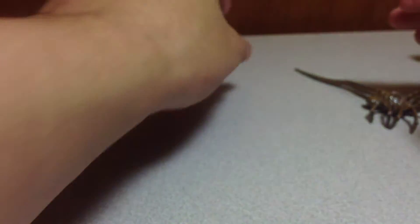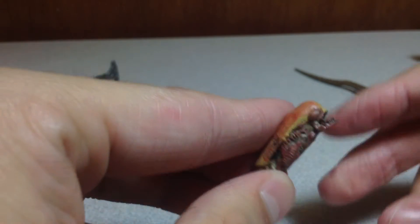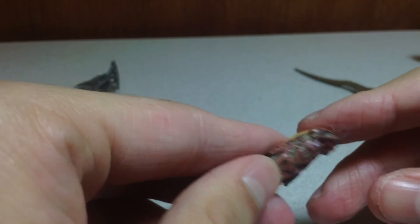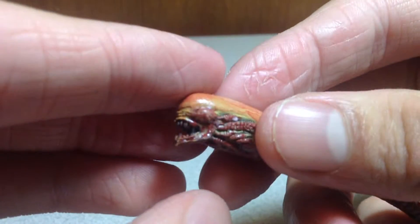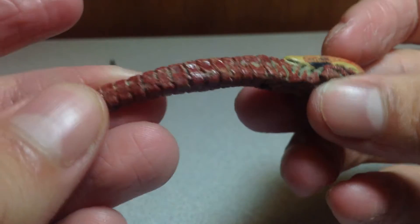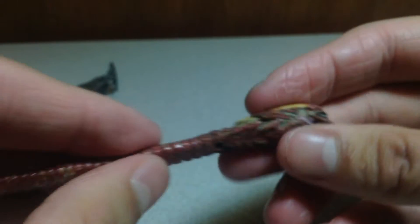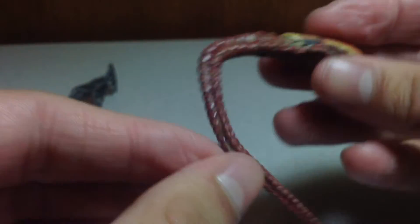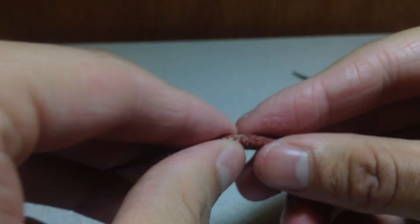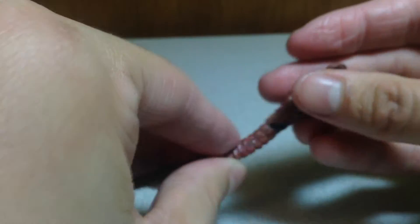Then we've got the chestburster — the baby alien that bursts out of the chest. It's really nasty, has blood on it. Zooming in on its face, the detailing is just out of this world, knocking it right out of the park. The wire in mine actually broke, so it's not bendy like it's supposed to be — but yeah, I broke it.